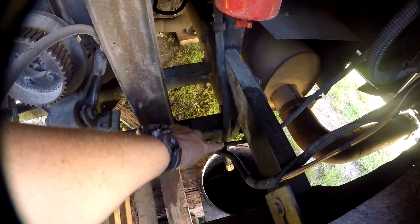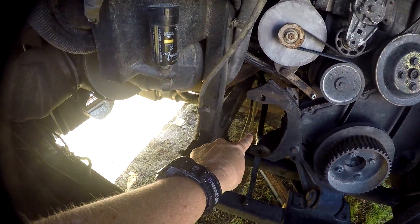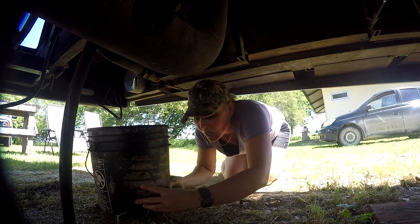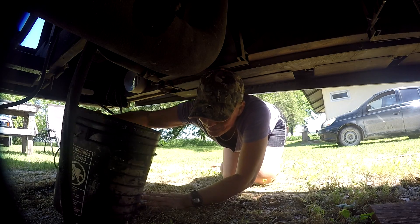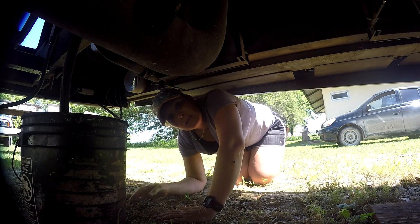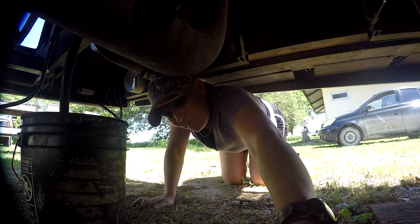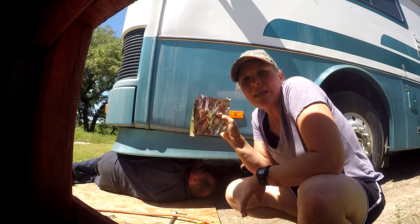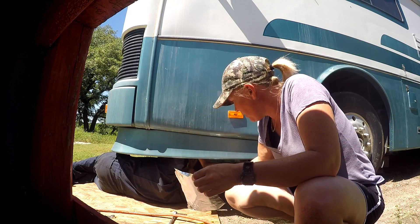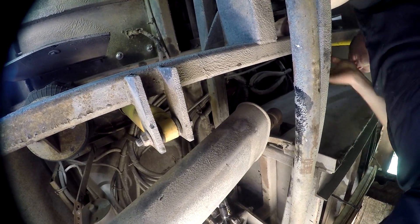The feed line — the pressure line — is back here, kind of hanging down. When we confirm it, a bucket goes underneath that one to catch fluid. Then tin foil goes over all the holes and hose ends so we don't end up with any creepy crawlies inside places we don't want them to be.